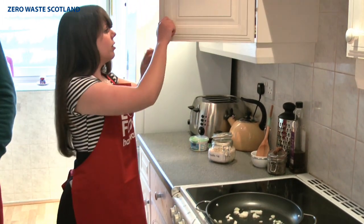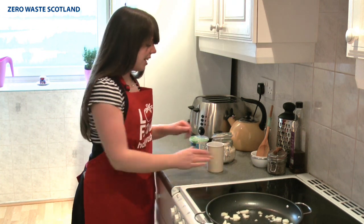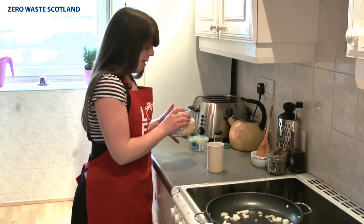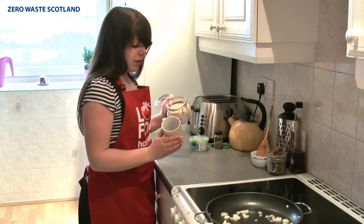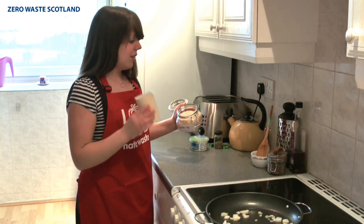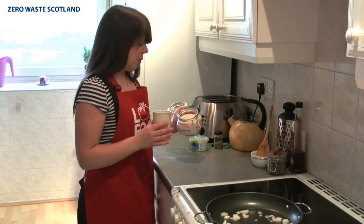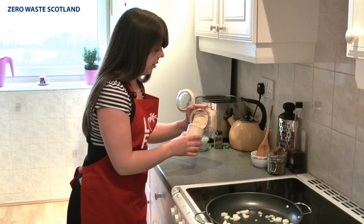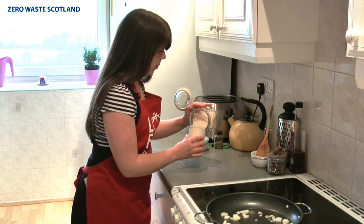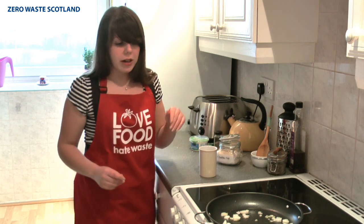We're using risotto rice. Usually you'd use a set of scales but I've only just moved in and I still don't have a set — if anyone would like to send in one, please do. So what I'm going to do instead is use a mug. A full mug is for three people, half is for two people, and a quarter is for one. So I'm just going to fill it halfway. Perfect, so I've got all my rice and my onion looks about ready.